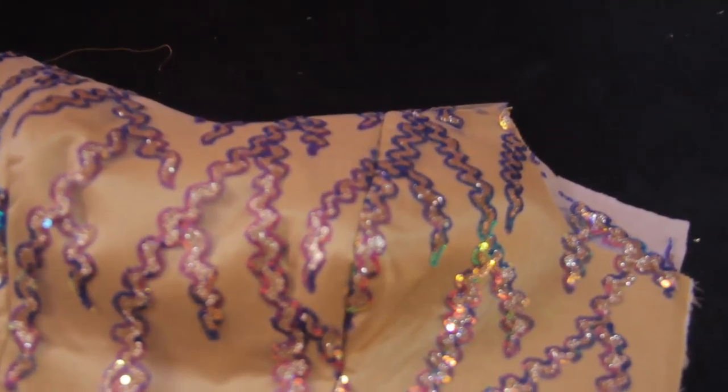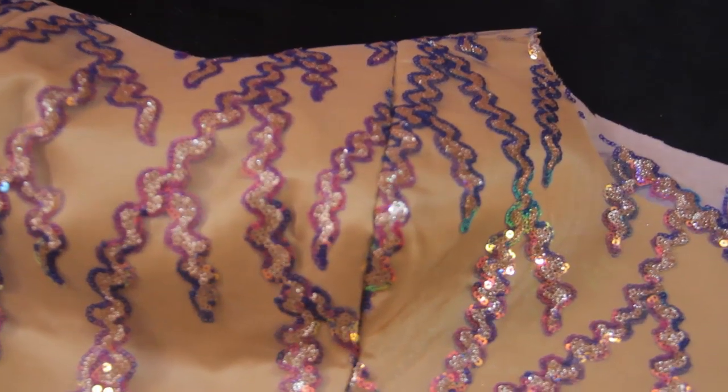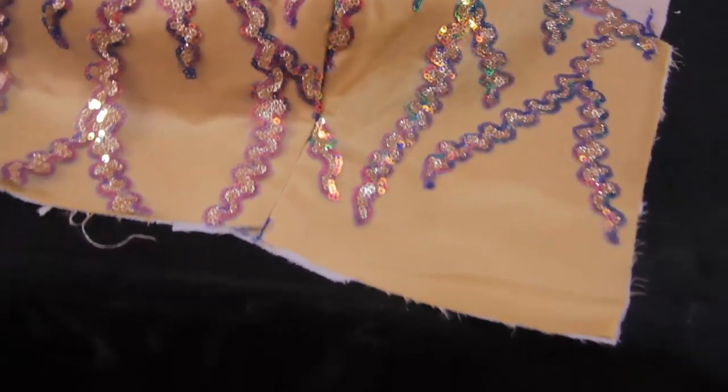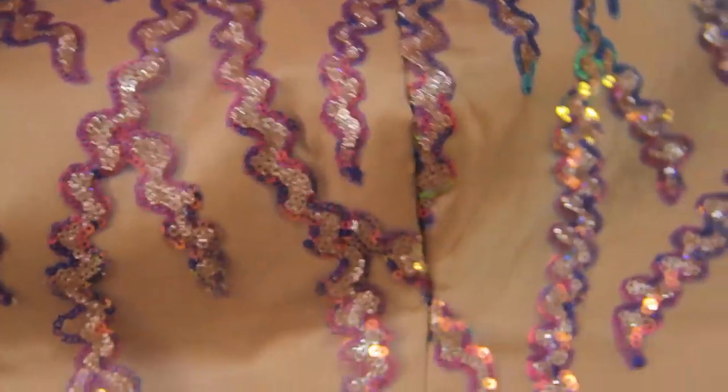Welcome back to the channel, my name is Nifan Tui. In this video I'll be showing you how to pad an off-shoulder bustier. This video is part 2 to the video I dropped earlier this week on how to cut the off-shoulder bustier.